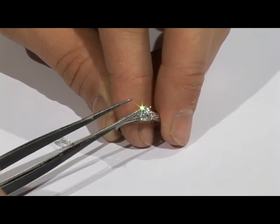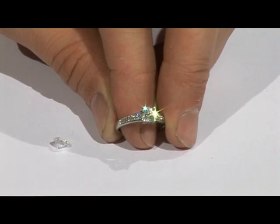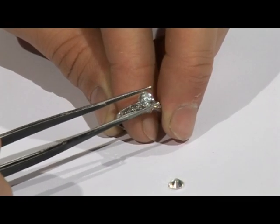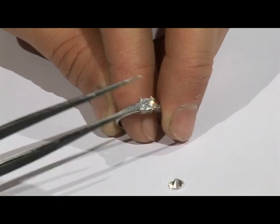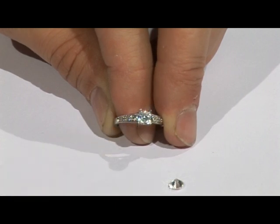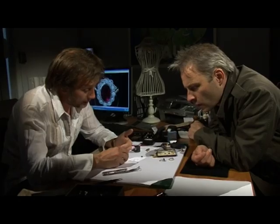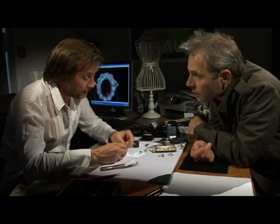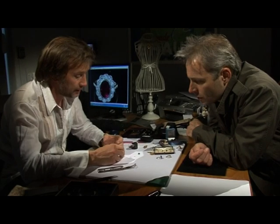So that's the mount with the half-carat diamond in. If you wanted to see what the three-quarter carat looks like, I'll show you that. Now this mount is probably too small for this centre stone — you can see it doesn't fit quite well. It's a big difference, isn't it? If you wanted to go for the three-quarter carat stone, I would say it would be better to make a new mount that would fit around the diamond.